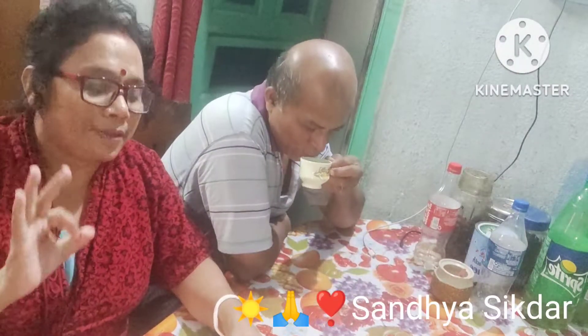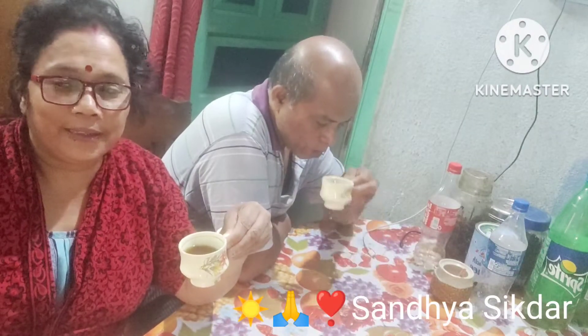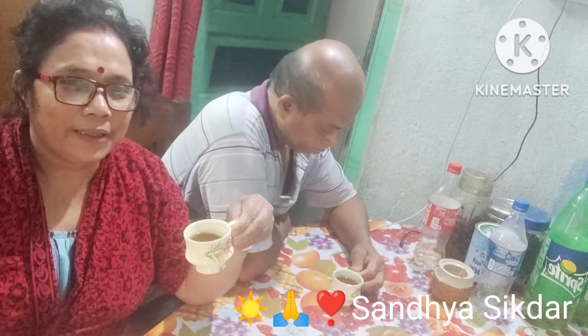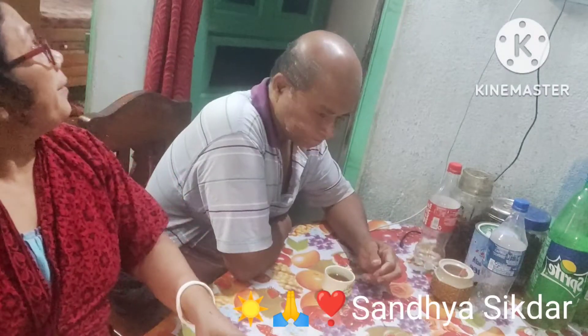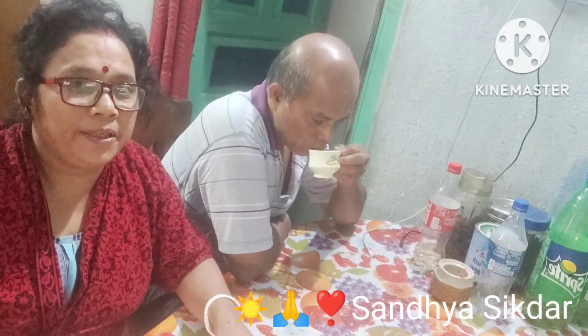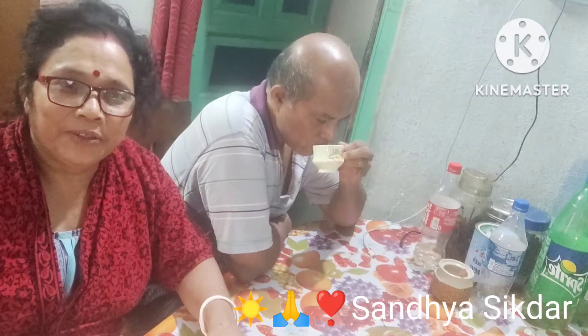It started with energy. Electricity. Organic voice.